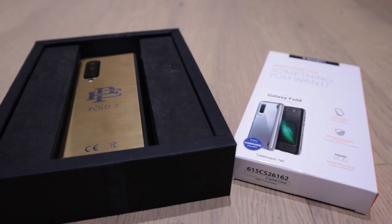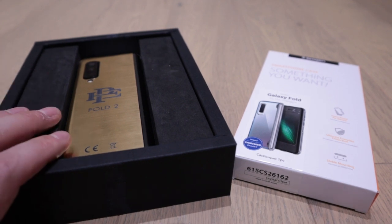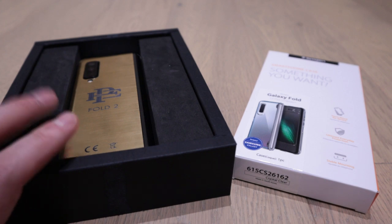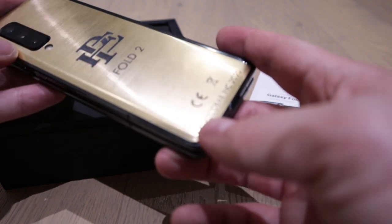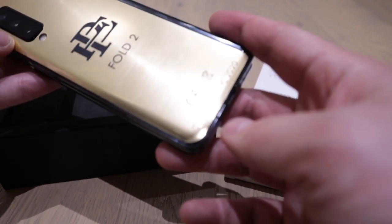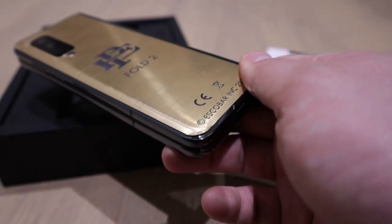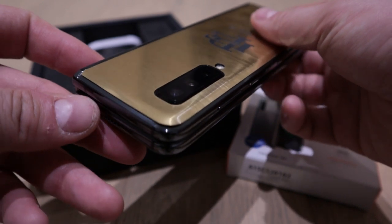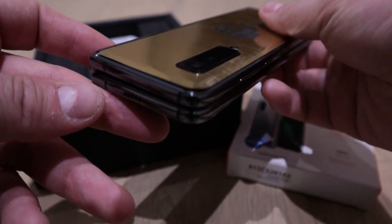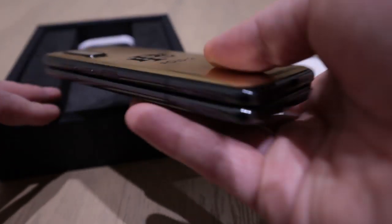Hello everyone, it's me once again — it's Friday, exciting right! So I have not been using the Escobar Fold 2, because as you know this edge is actually peeling off. Unfortunately, I have highlighted that to Escobar Inc and they kindly came back admitting that, because of the low budget, it seems like they had seen it coming anyway.